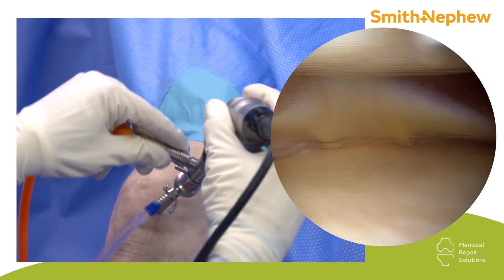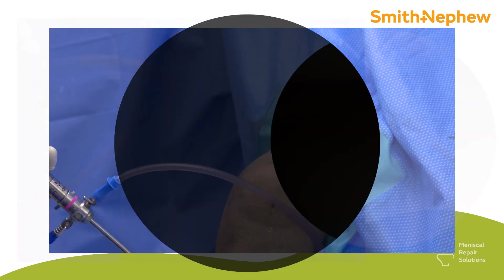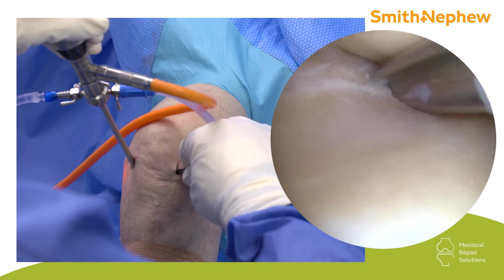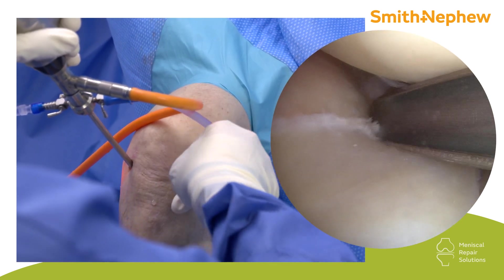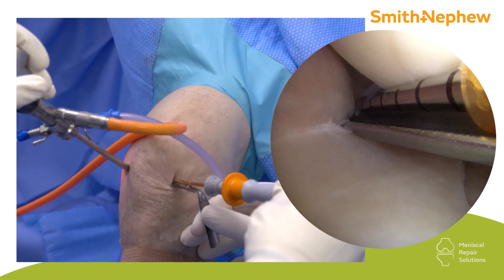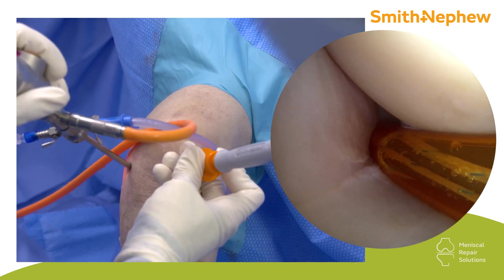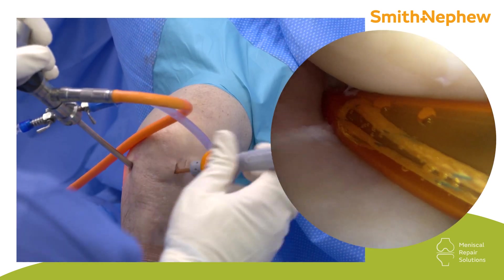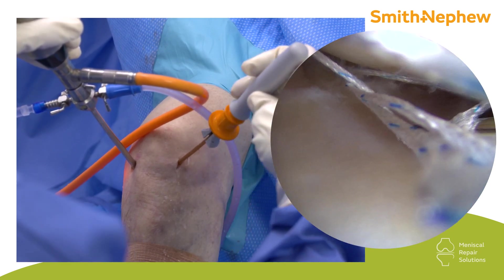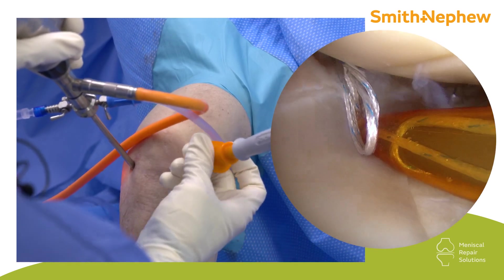Now you can see the undersurface of the meniscus is a bit curled up. I will switch portals. With the additional portal I can get into the spot a little bit better. I deliver it and then turn it up, advance, then come into the meniscus body.